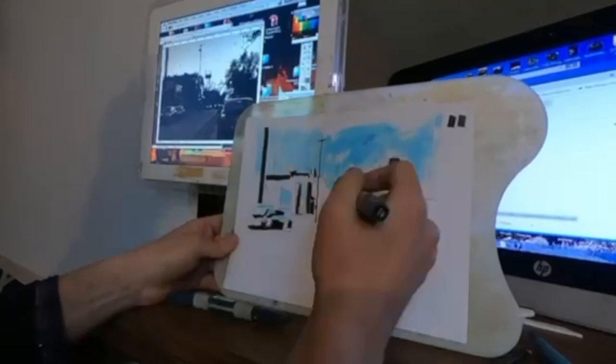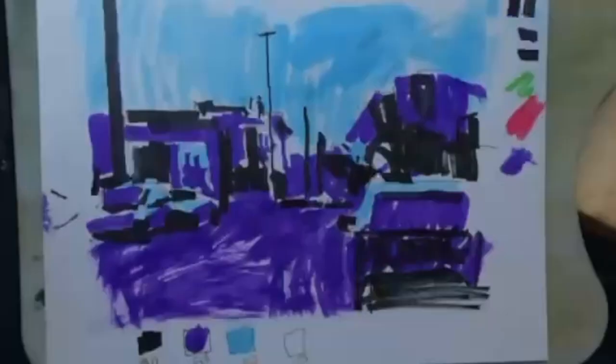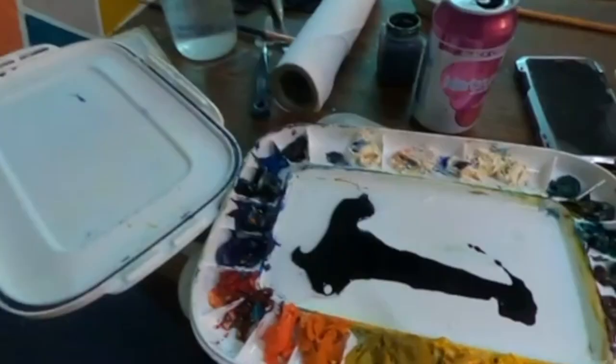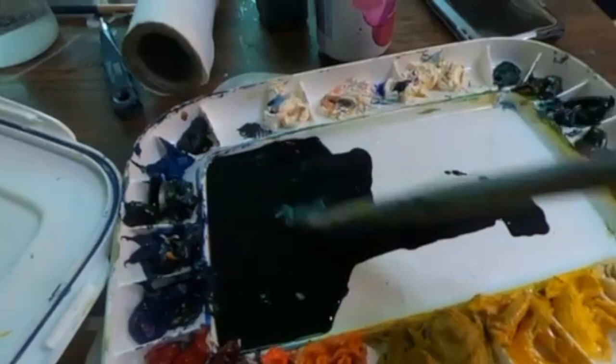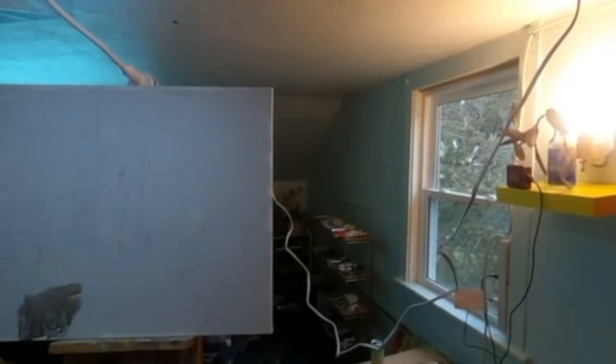Right here I'm breaking the photo reference down into shapes of value. I'm using some different colored markers, but I'm really focused on the values I'm going to be using in the painting. You can see some of the values represented by those colors on the marker sketch. I'm taking my time at this point — I probably spent an hour or an hour and a half making a drawing. This is waterproof ink thinned with water, and my goal was to have something transparent that could be layered — one layer of transparency over another — to build up some of the darks in the painting.